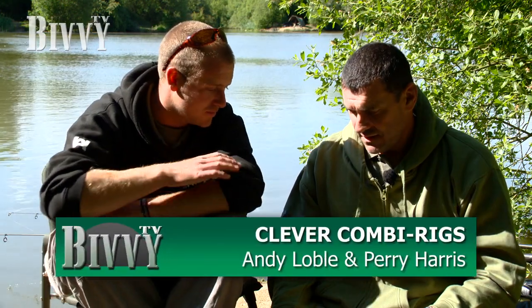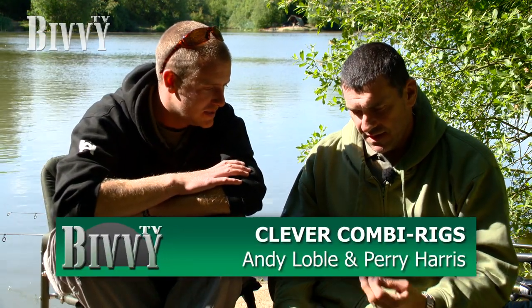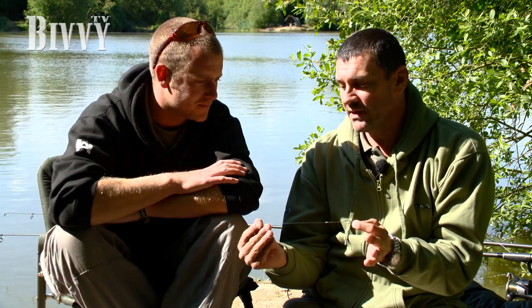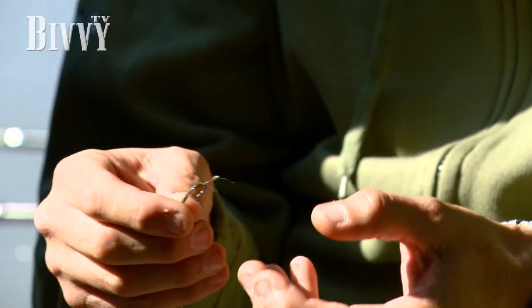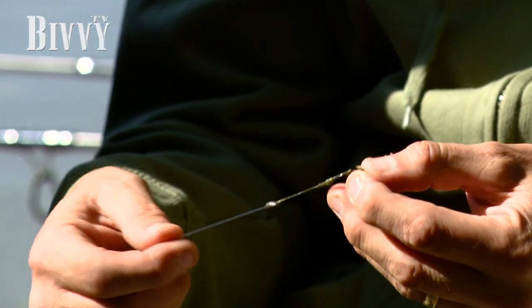So Perry, what rigs have you been using recently? It's a combi rig. I can fish it two ways. If there's a change as I come and it's set up on the road, I can fish it in two ways - it can be changed into a pop-up straight away or fished as a bottom bait.